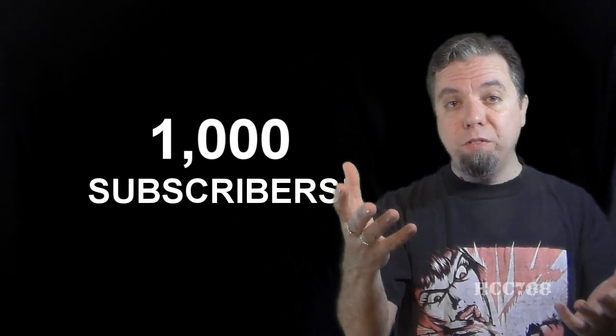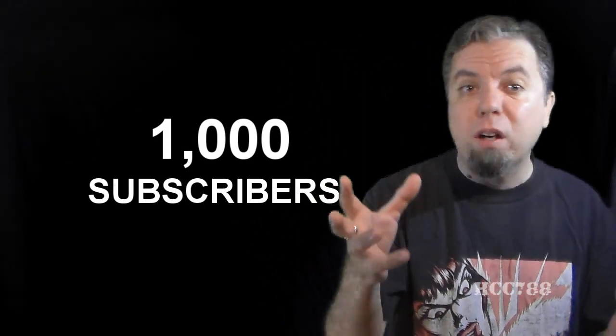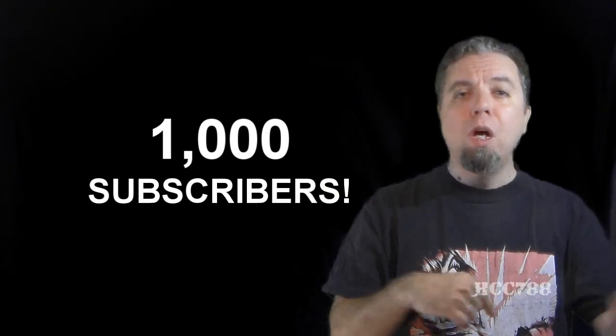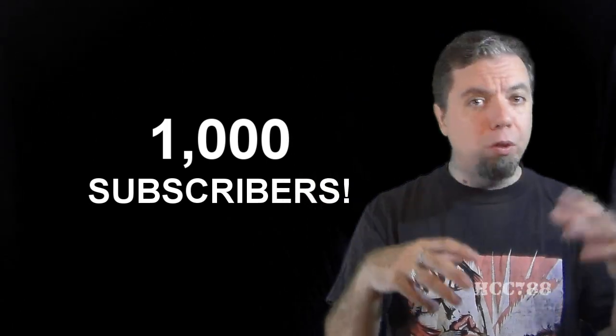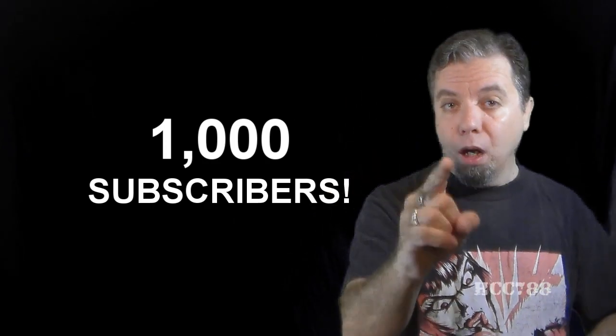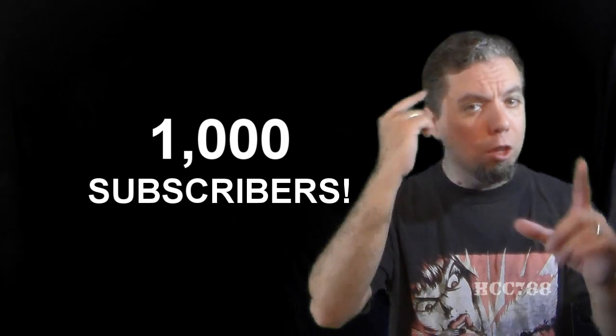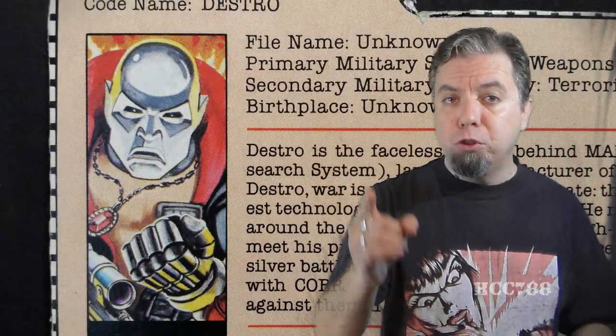A lot of you saw the unboxing video I did last week. That box is going to be the source of a lot of reviews, but this week's review was already in the works before I got that box. Next week's review should come from that unboxing as long as my plan works out. But enough about the channel — we have a figure to review, so let's do it.